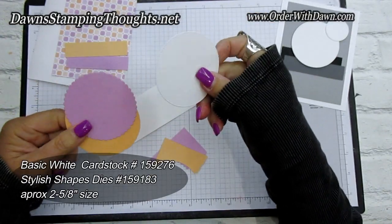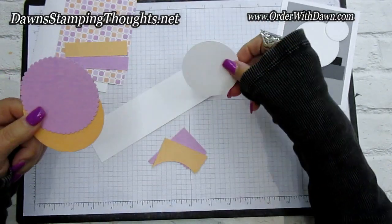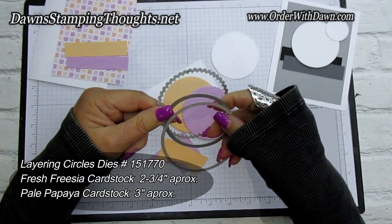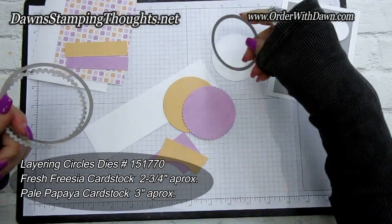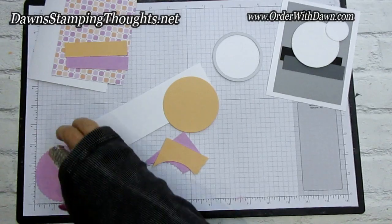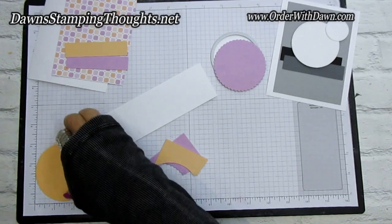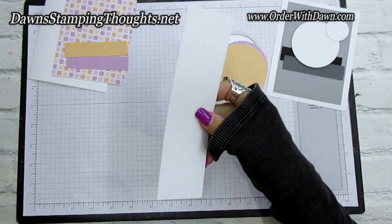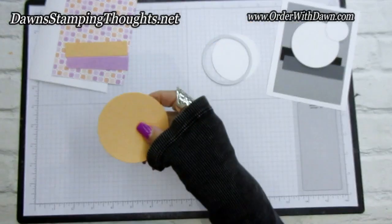I already cut out the circles. This is the Stitched Stylish Shapes die — this circle is about two and five-eighths. The scallop and straight edge are from the Layering Circle Dies. The scallop edge is approximately two and three-fourths, and the pale papaya circle is a little bigger, about two and seven-eighths, maybe almost three inches. Then we have some scrap to die cut little hearts and the conversation bubble. Let's go ahead and stamp our goose first.